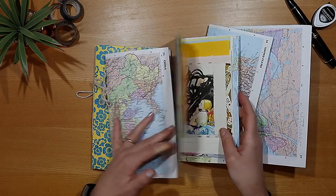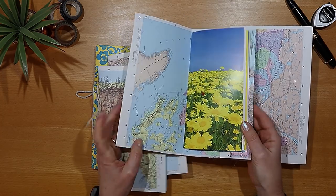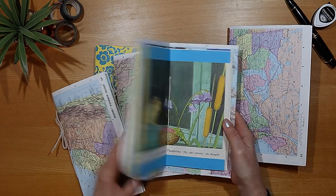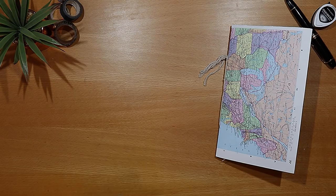And if you're here because you have that passion for paper and you simply love junk journals, then hit the subscribe button and ring that little notification bell. I have lots more videos and ideas to come.